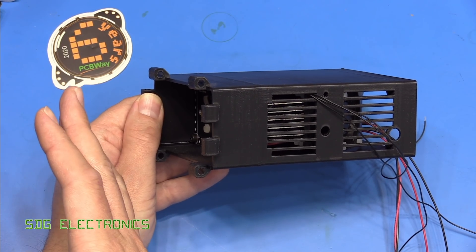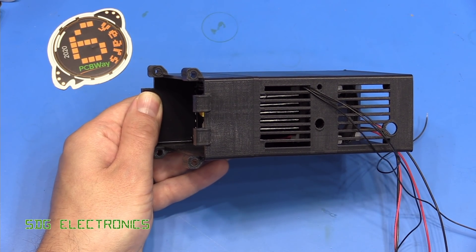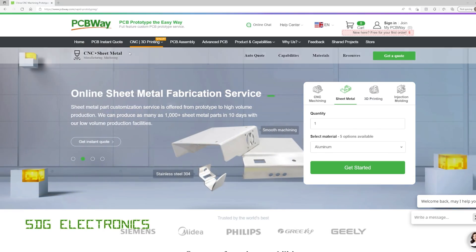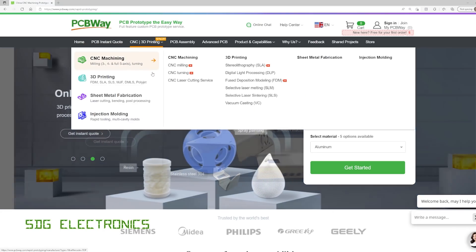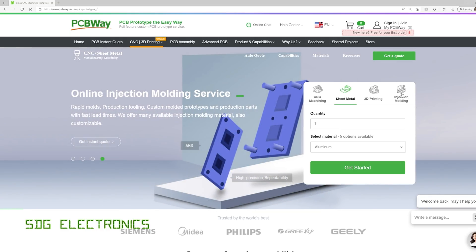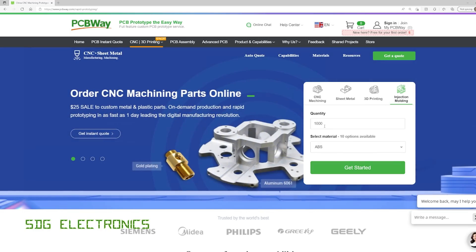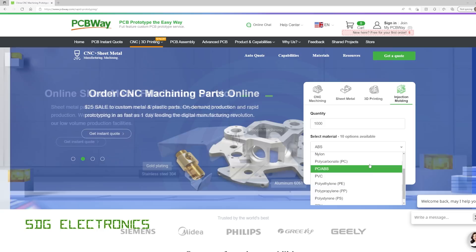So first let's take a look at the services they offer. If you go to the PCBWay website and click on the CNC 3D printing section, we've got all the options available. They've recently added a couple of extra options. If you are thinking about getting something made in high volume, there are injection moulding opportunities for volumes of a thousand or more in quite a variety of different materials, which is really quite interesting.